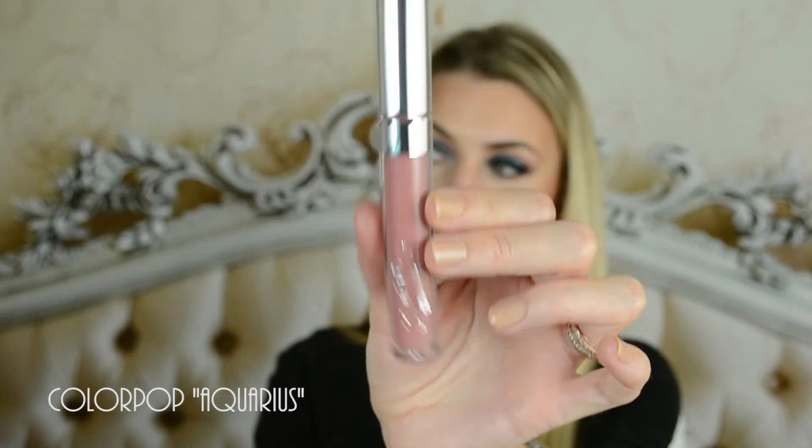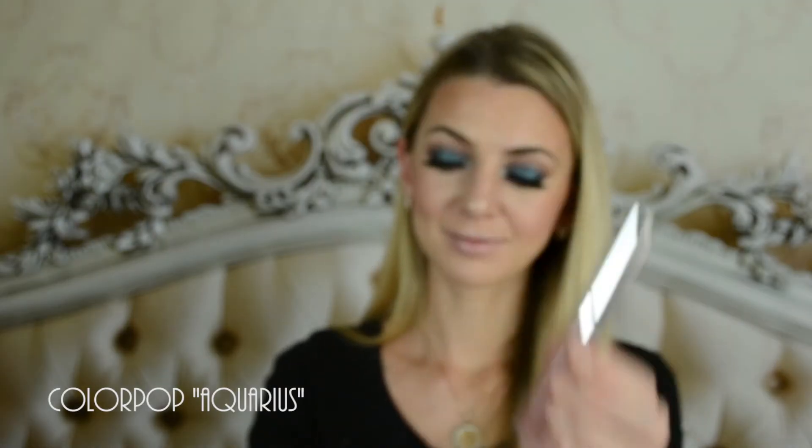And a lip gloss by ColourPop Acquired. And that completes the look! Thank you so much for watching — I love you guys! Please subscribe to my channel and like the video!